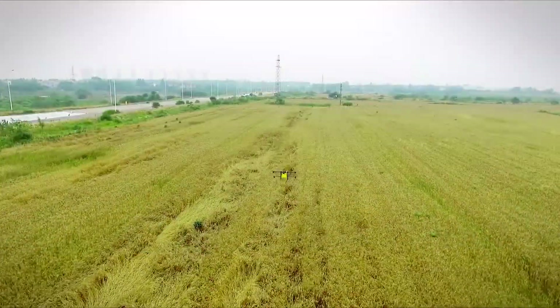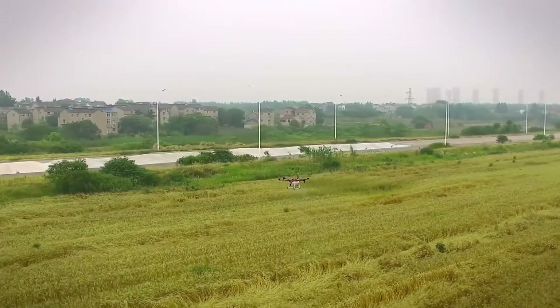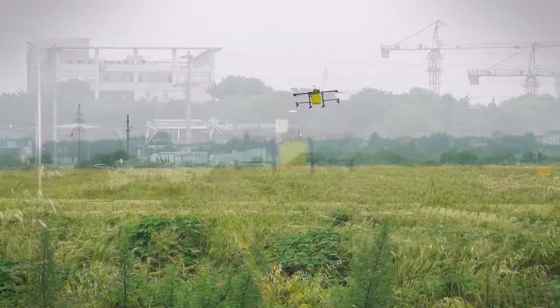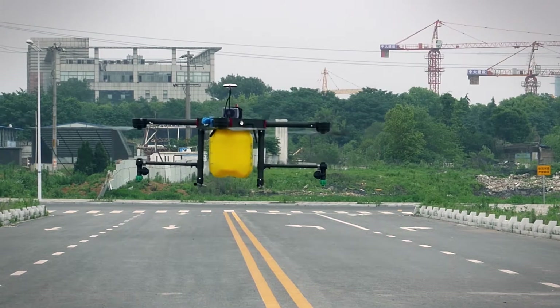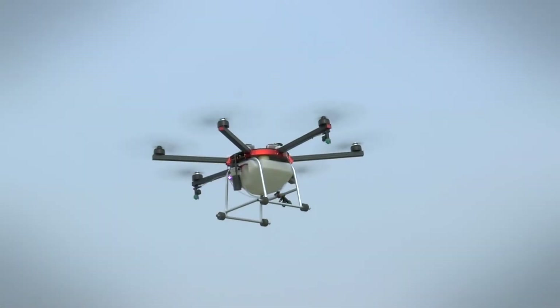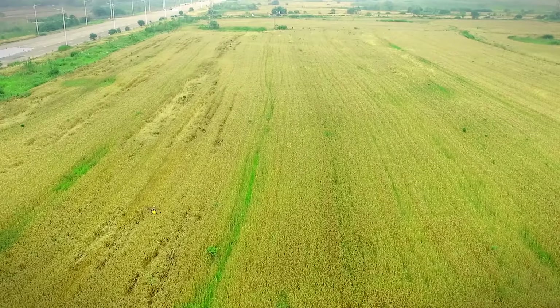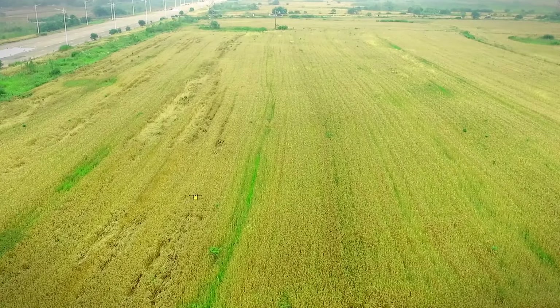T1A enjoys accurate flux control. While the agricultural protection drone alternates crop rows and slows down, its nozzles will shut down automatically to prevent repetitive spray when the pesticide level is low and the battery is lower.